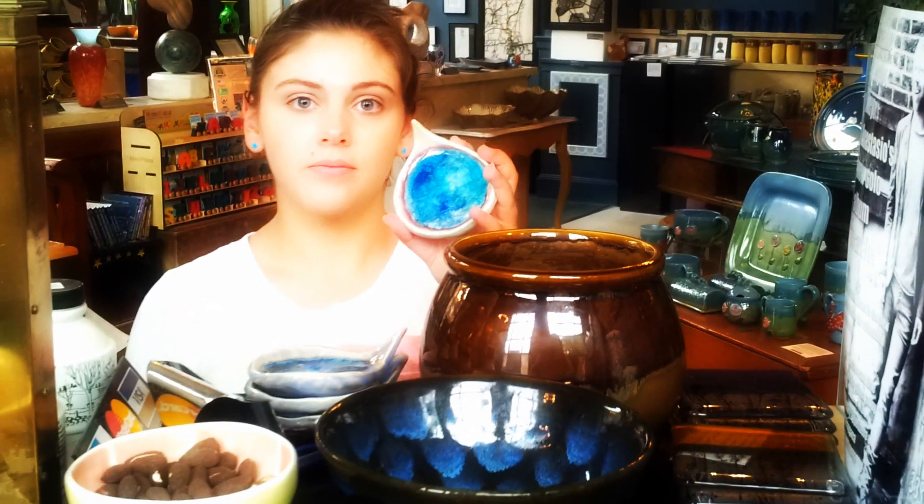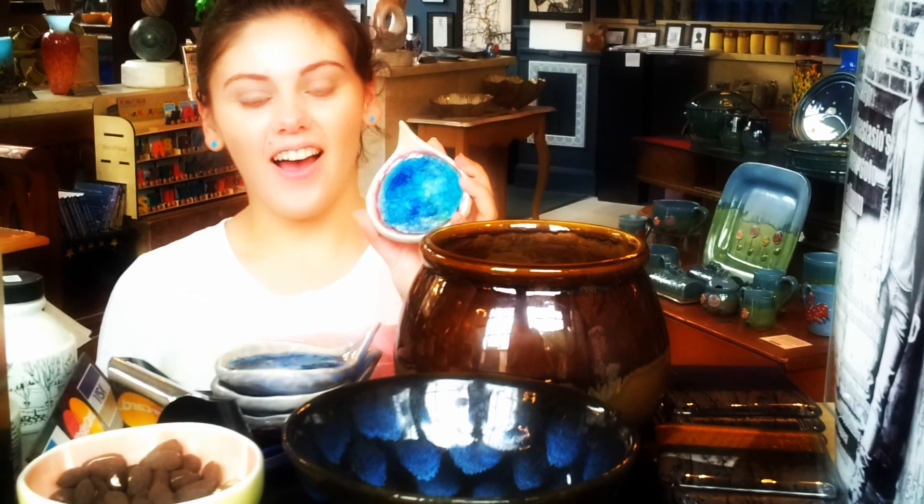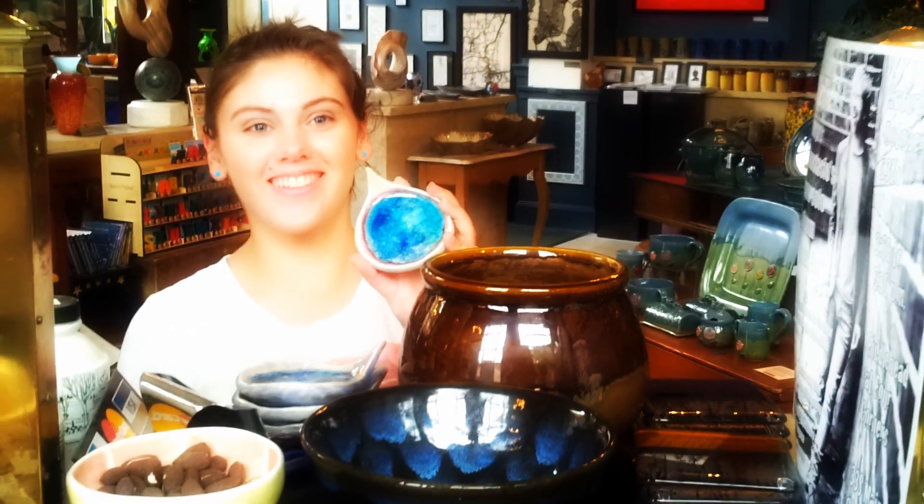Do you sell your stuff in any other gallery in town? This is my first time. What do you think of actually becoming a professional, so to speak? A lot more work — and having to rent out a space to work in.